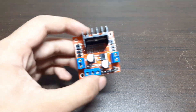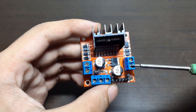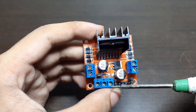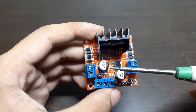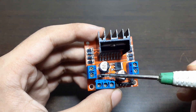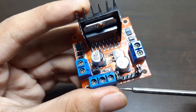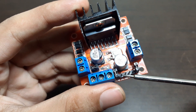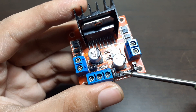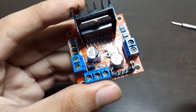Let's talk about the pin configuration. OUT1, OUT2, OUT3, and OUT4 are the pins to connect the motor. There is a 12 volt, ground, and 5 volt pin to connect the power supply. If you are adding more than 12 volts, make sure to remove the jumper. We also have Enable A and Enable B pins, which we will discuss in the next video, and IN1, IN2, IN3, and IN4 to connect the digital pins of Arduino.